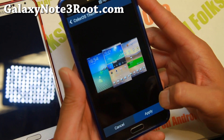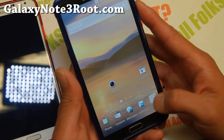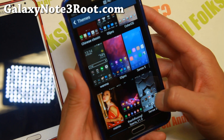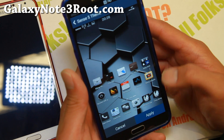Let's say if you want ColorOS — this will give you a new theme and change all of your icons. If you want to change to another theme, simply go here and switch to the Sense5 custom theme.